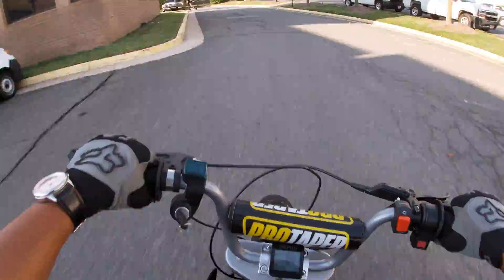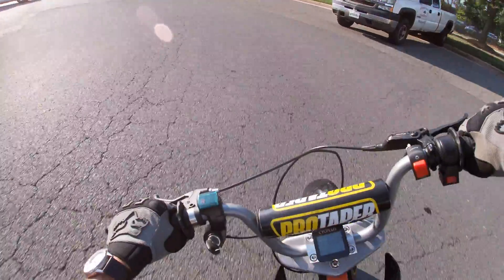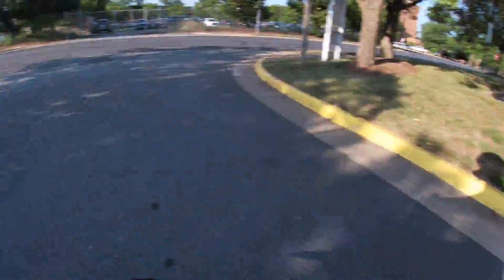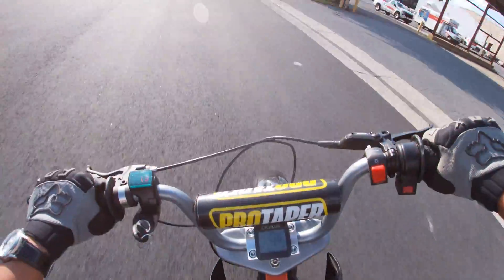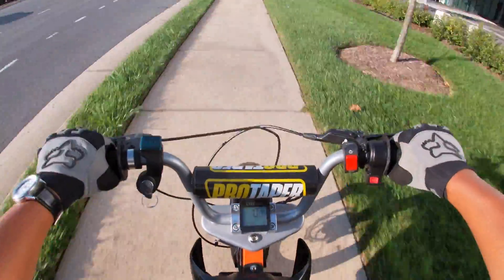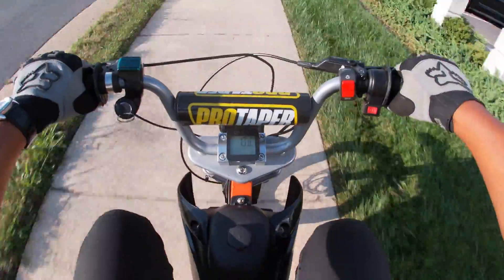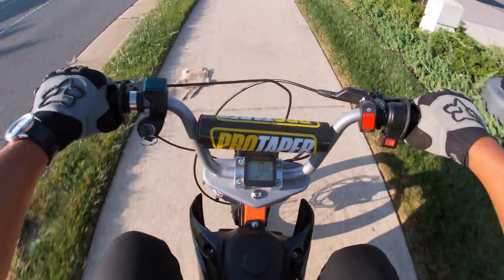Oh man, this thing is pretty quick. That noise is from my rear freewheel showing its age — it's on its way out. It only makes the noise when I'm off throttle. I'm using a cyclist GPS-based speed to measure speed but it's currently not reading; it just takes a couple of minutes to pick up the GPS signal.